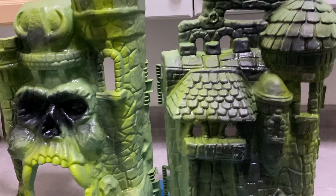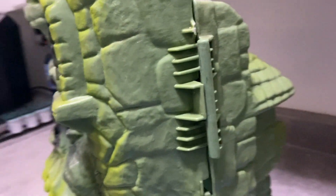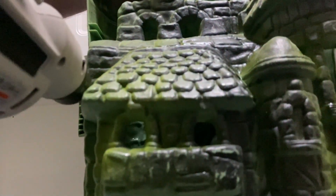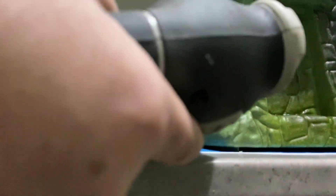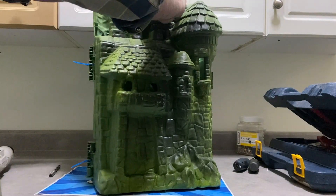Now that it's all clean, we're going to see if we can fix these hinges. The hinges are all broken off, so there's not a lot to work with. However, there is a little bit of plastic left, so what we're going to do is simply drill a couple of holes in the hinges themselves and use zip ties to fasten them back together.